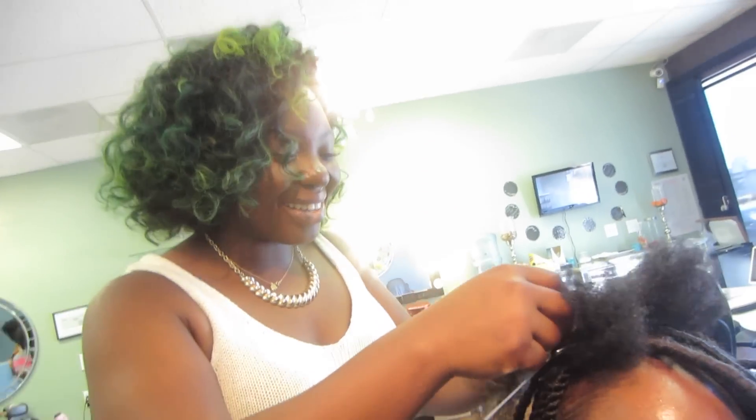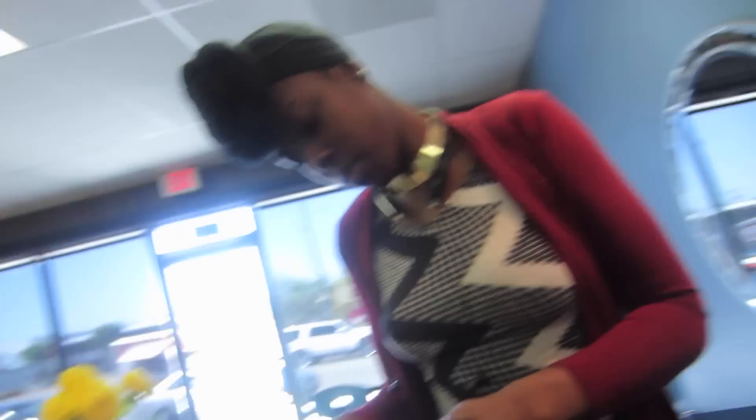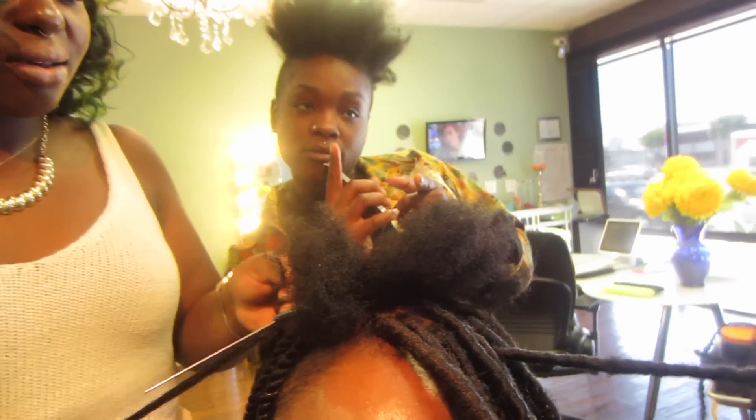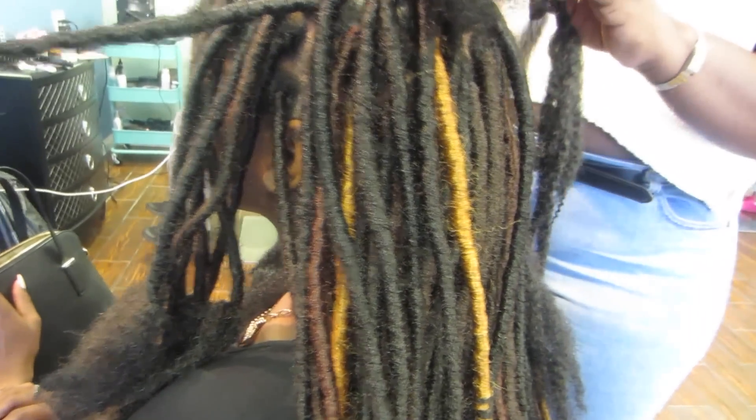I have footage of when I was getting my locs done on my vlog channel. On my vlog channel, I sort of take you guys through going to the salon and getting my locs done. You get to meet the hairstylist and they kind of show you a little bit of their personality. She came down and did my locs for me, and she works with two of her assistants who are also two excellent hairstylists and they help with the locs.